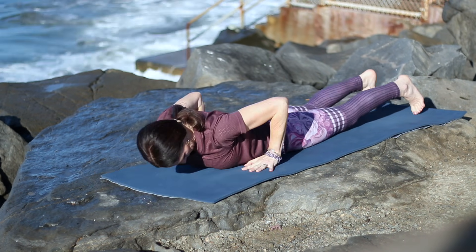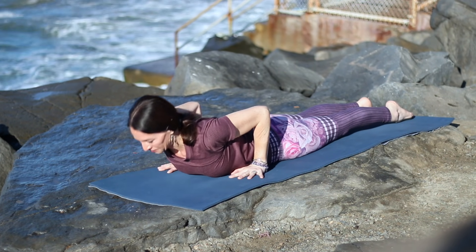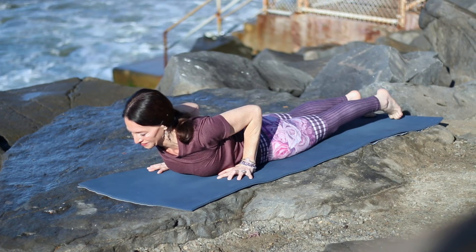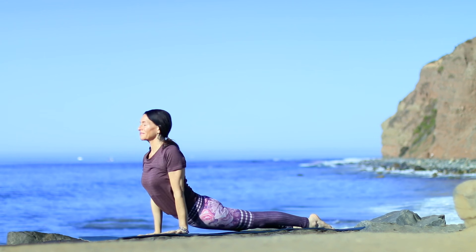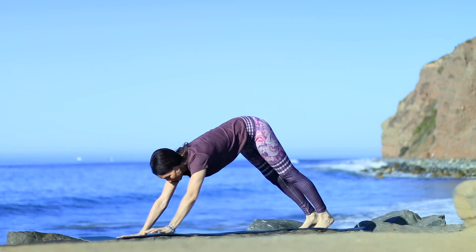Nice work. You can feel that heart pumping already. Bring your hands by your low ribs. Inhale, peel the chest up, Cobra. Keep the belly lifted. Stay in Cobra, or press into Up Dog — thighs and knees up — and exhale to Downward Dog.